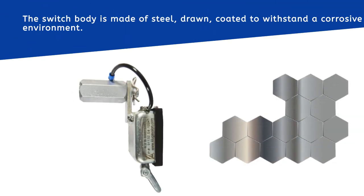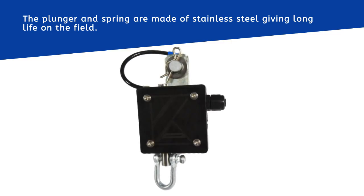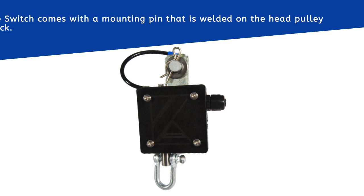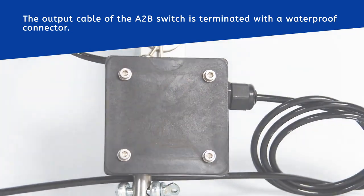The switch body is made of steel, drawn-coated to withstand a corrosive environment. The plunger and spring are made of stainless steel, giving long service life in the field. The electrical switch is hermetically sealed with an operating life of over one million cycles. The switch comes with a mounting pin that is welded on the head pulley block, and the output cable is terminated with a waterproof connector.